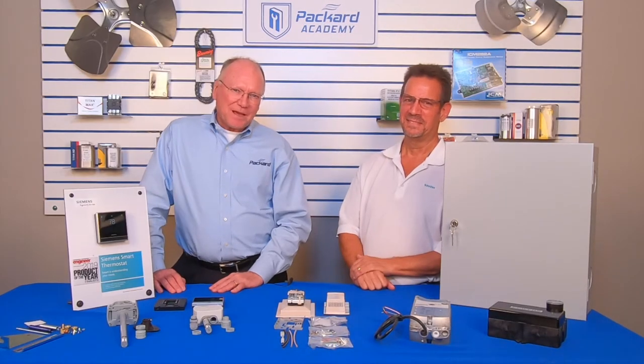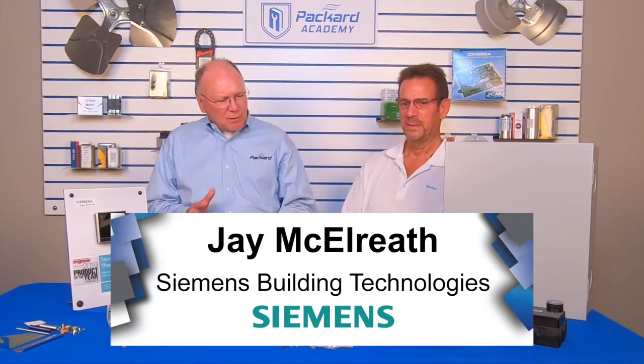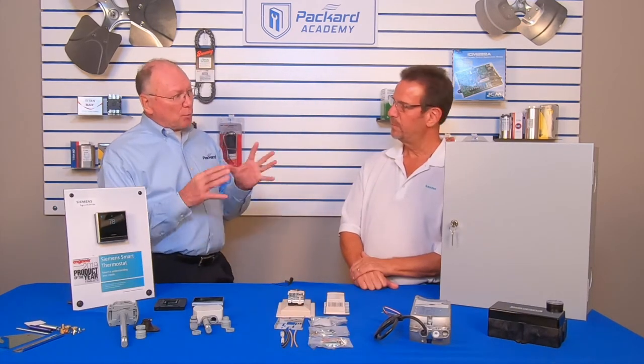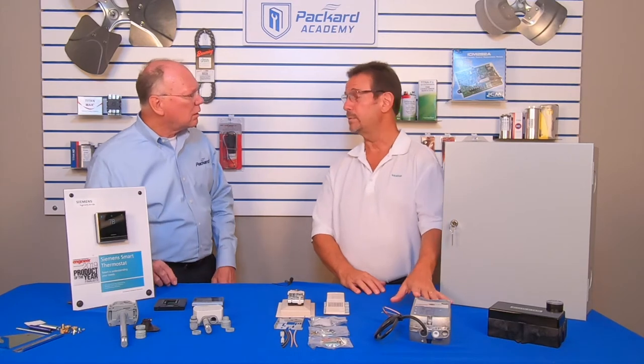Hi, welcome back. We've got Jay McElreath with Siemens here today, and in some of our discussions, Jay, we had talked about actuators. Now actuators open and close devices, right? That's correct, and primarily we use those for opening and closing dampers.